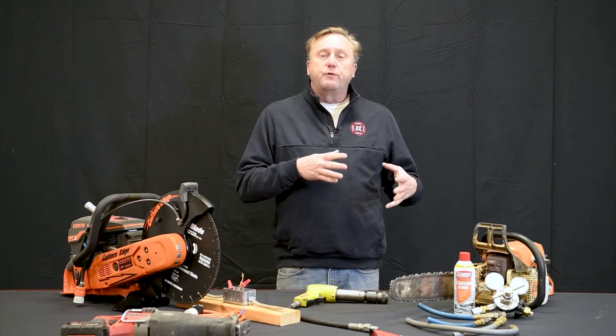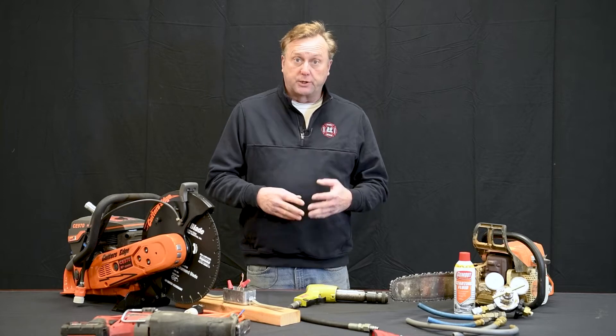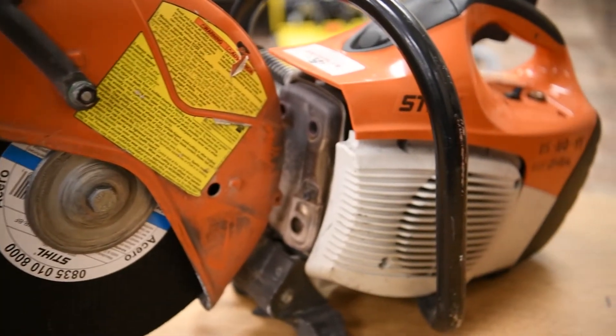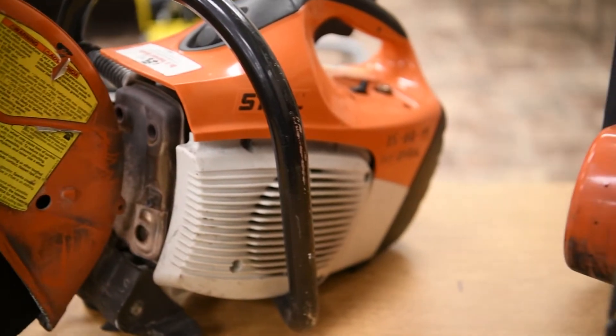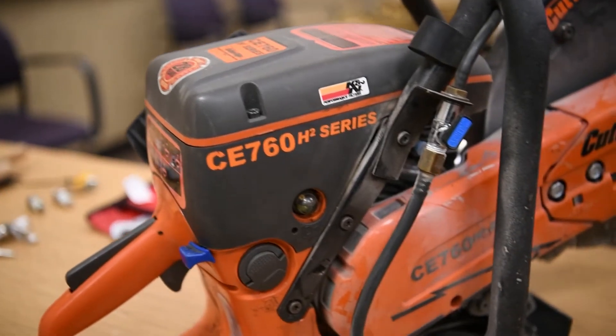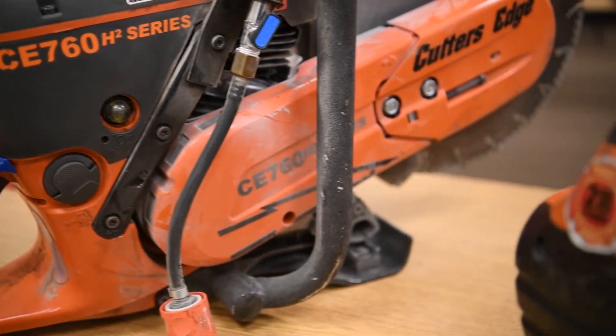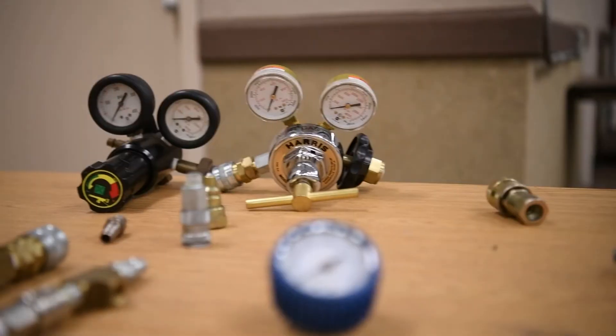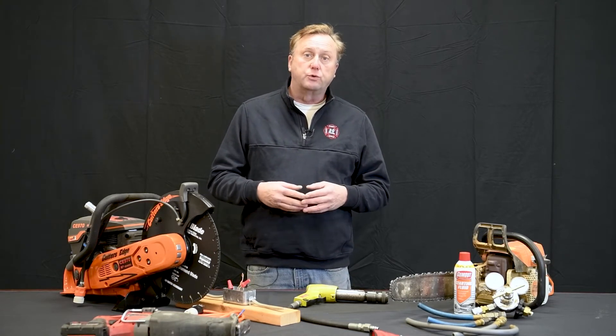During the afternoon hands-on portion, the tools are divided into four basic sections: four-stroke engines like power units, hydraulic power units and generators; two-cycle engines like rotary saws and chain saws; electrical, including battery; and pneumatic. At each one of these four stations, you'll do hands-on field troubleshooting and repair of those tools.